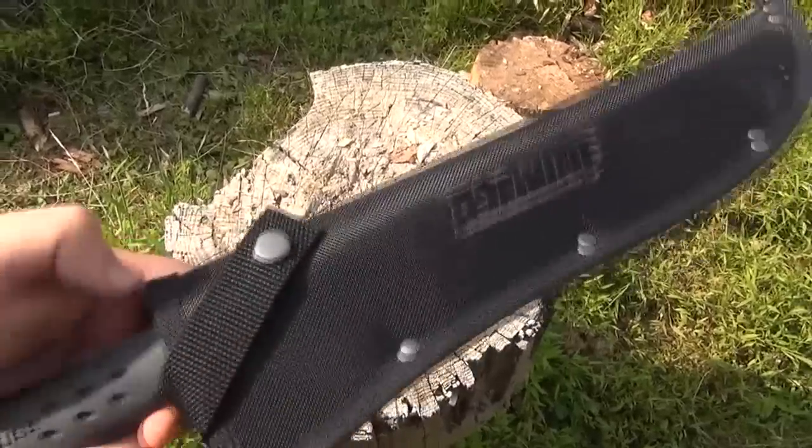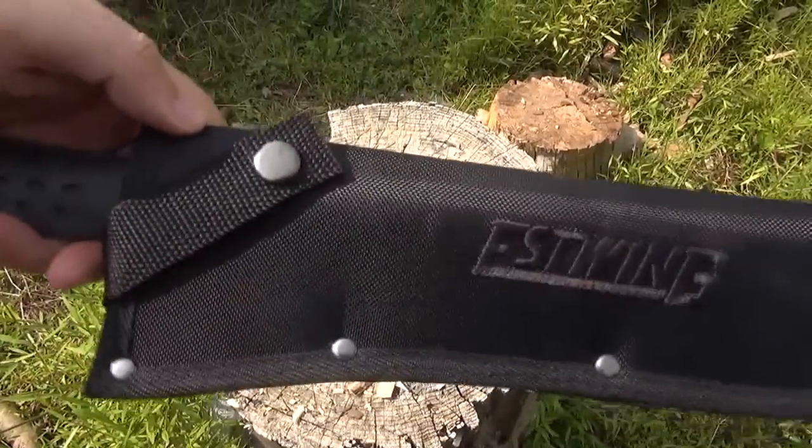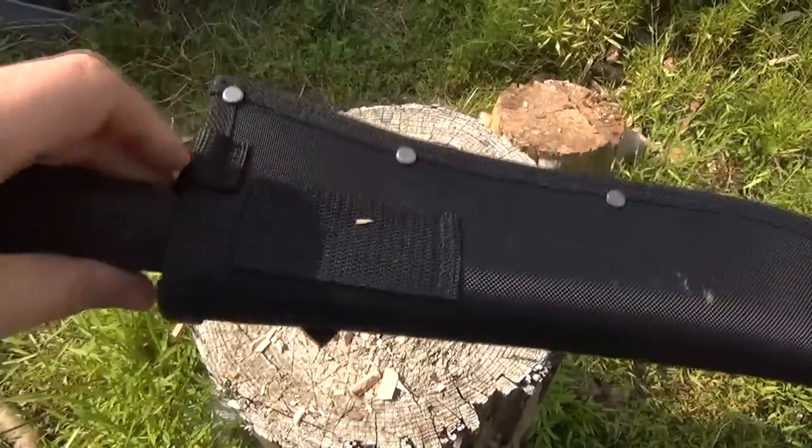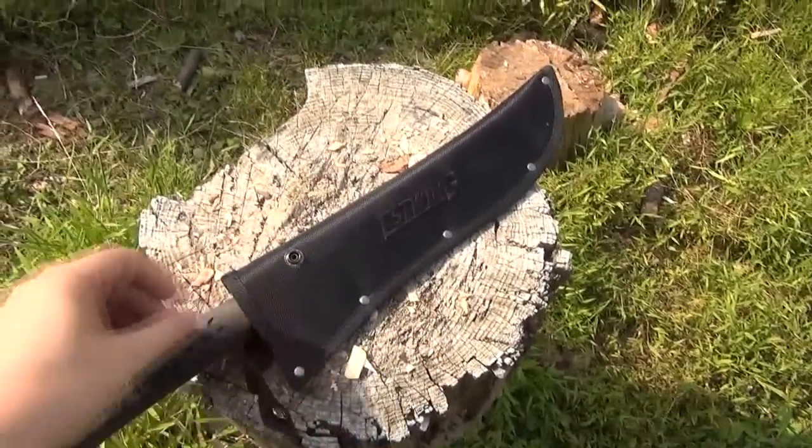Here is the sheath that it comes with. The sheath overlaps the guard and a little bit of the handle. It has a button closure on that cross strap. So that is the sheath it comes with.